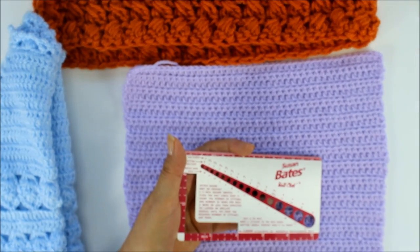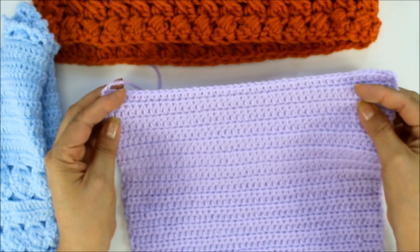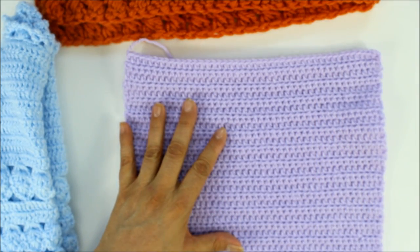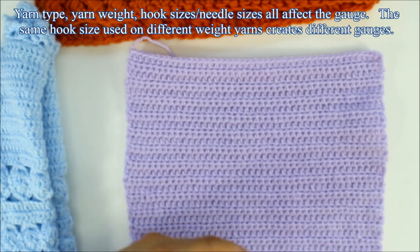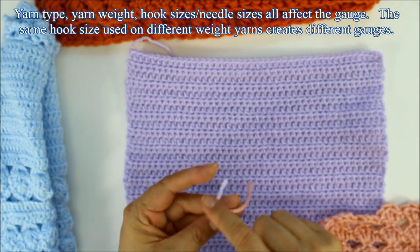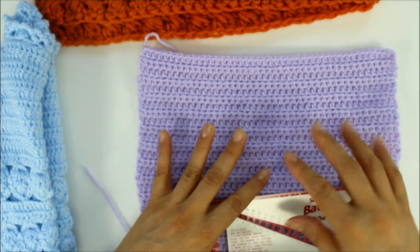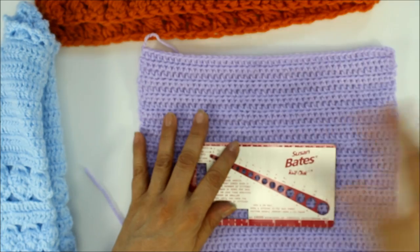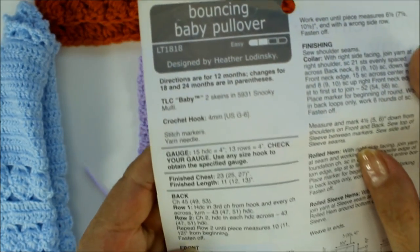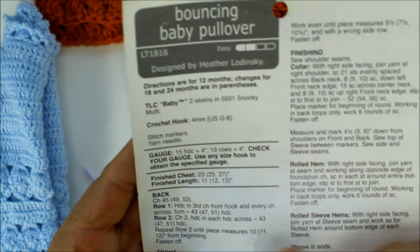Here is a piece I'm actually working on now. The gauge is going to be different depending on the type of yarn, not just the size of the hook or needle. This is a thinner yarn — weight three — and this is a weight four. Sometimes the pattern will give you the gauge. Like the one I'm working on right now tells me the gauge is fifteen double crochets equals four inches, or thirteen rows equals four inches.